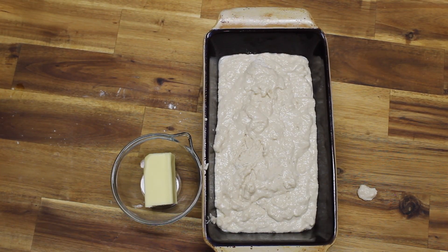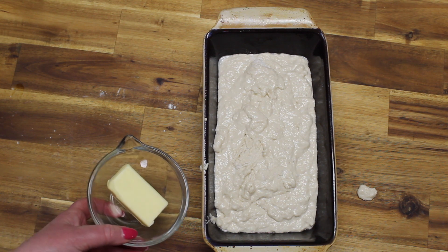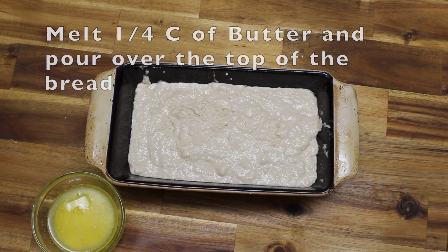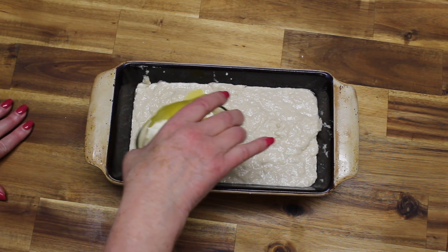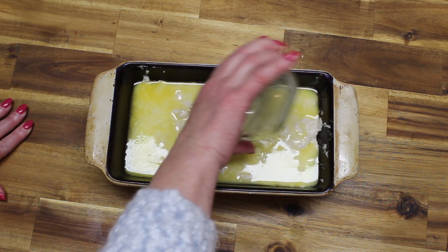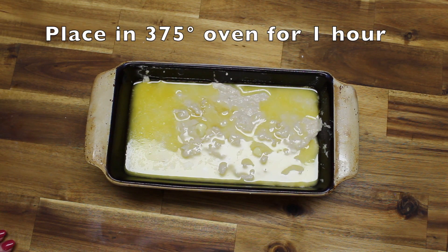Now that the batter is in the loaf pan, I'm going to melt a quarter cup of butter and we're going to pour it over it. Looks like a lot but it's going to taste really good. I'm going to put it in the oven at 375 for about an hour.